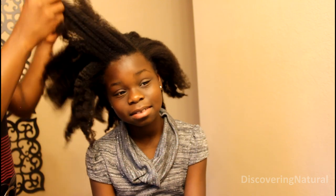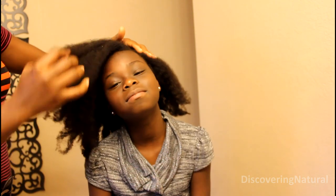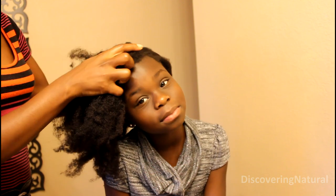Hi everyone! Welcome to DiscoveringNatural. Today we will be doing a rolled up bun. We're doing it because she wore her hair in a twist out yesterday and unfortunately it's not a twist out anymore. So I created a small part right here and I'm going to take her hair and swoop it to the side to create a side bun.